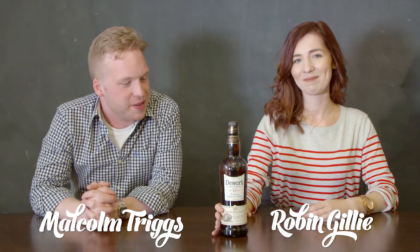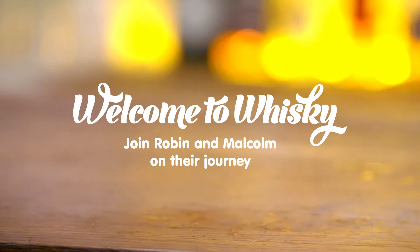I'm Malcolm. I'm Robin. And this is Whisky. Fancy a dram? Let's start the Monday off well. Let's do it. I think we're missing one thing though, and that is glassware. So let's get a couple.